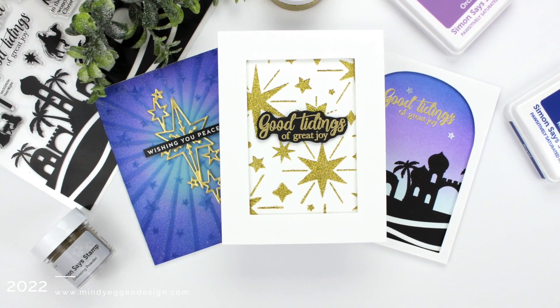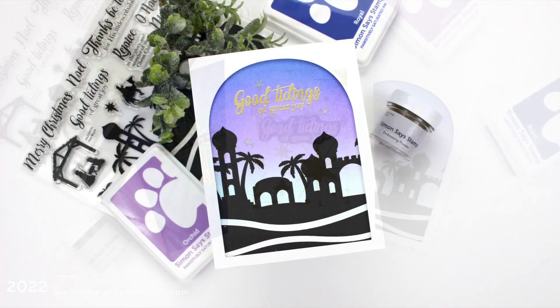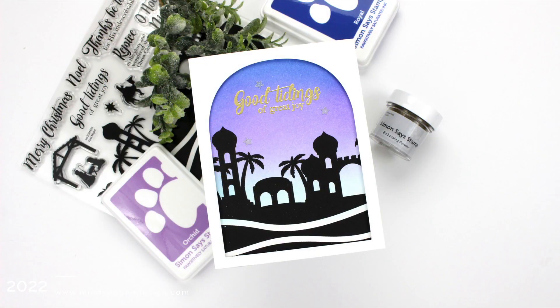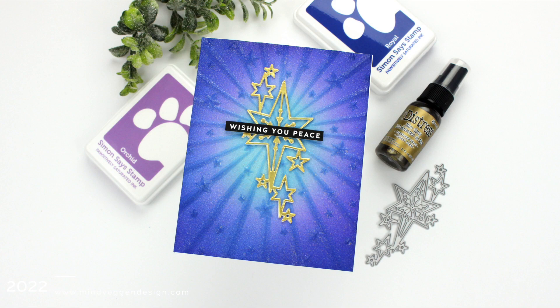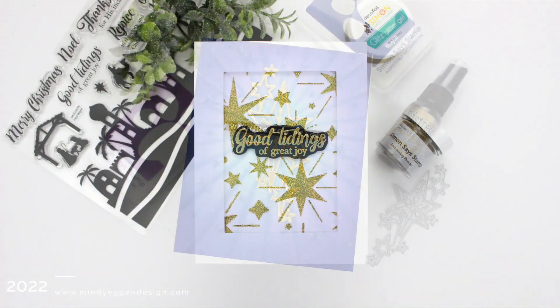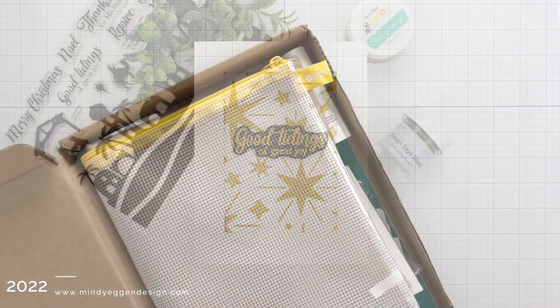Hi everyone, this is Mindy and welcome back. Tonight we have one more special stamp timber surprise from Simon Says Stamp. This kit is more of a religious base theme for your Christmas cards, so I'm going to go through the contents of the kit and create three cards using products from the kit.